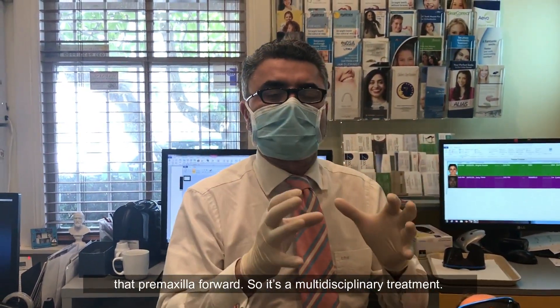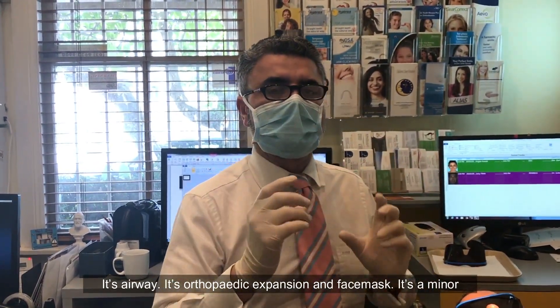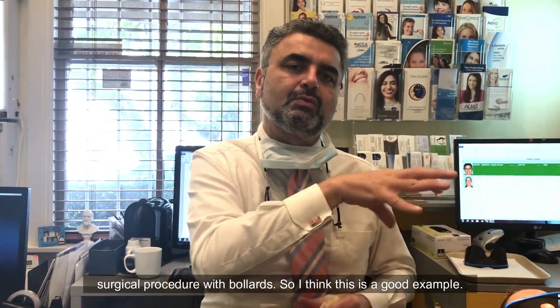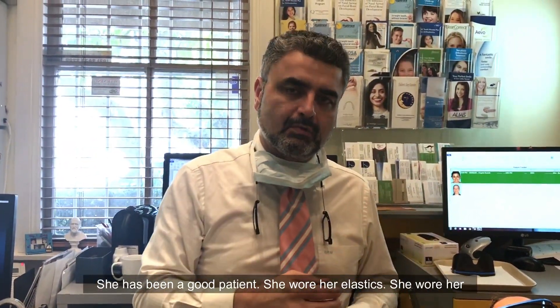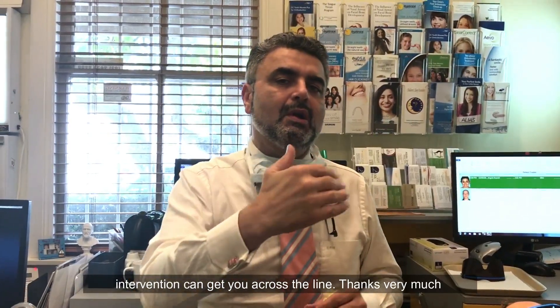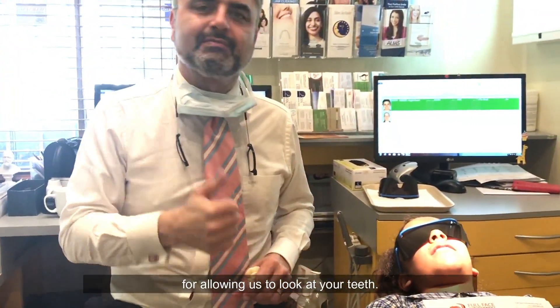So it's multidisciplinary treatment — it's airway, it's orthopedic expansion and face mask, it's a minor surgical procedure with bollards. This is a good example: she's been a good patient, she's worn her elastics, she's worn her face mask. If you have a good patient with compliance, quite minimal intervention can get you across the line. Thanks very much for allowing us to look at your teeth.